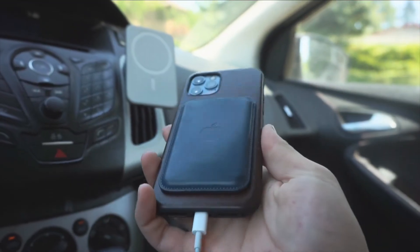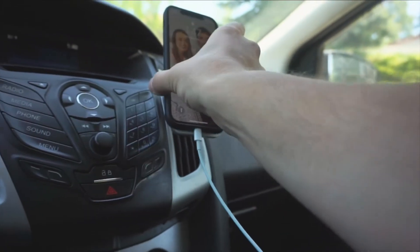Now if you are using a MagSafe accessory on your phone — like the Apple wallet on the back — that is one of the downsides: you do have to take off the wallet and then put your phone on the mount. It's not the biggest deal, but for the times I was using the Apple wallet it was a little inconvenient. I'd have to find somewhere to put the wallet, get out of the car, and sometimes forget it. So maybe this isn't the best move if you use the Apple wallet or a pop socket or another MagSafe accessory.